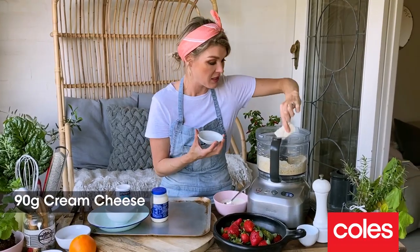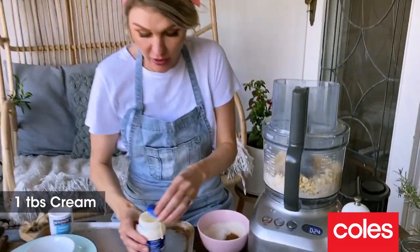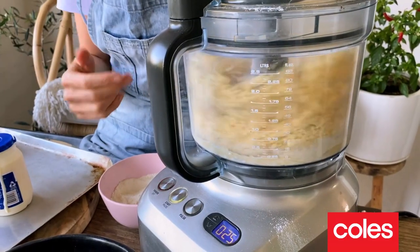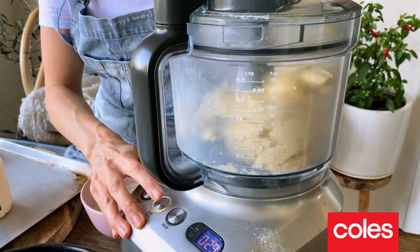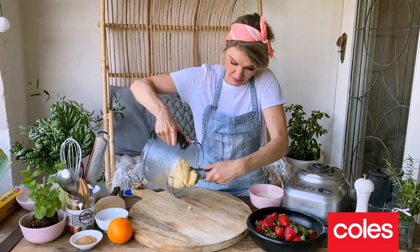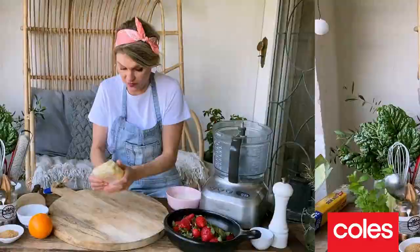I've got 90 grams of cream cheese and we're gonna blitz again. I'm going in with a tablespoon of cream and we're just gonna blitz this one last time until it forms a nice ball. Just tip this out and wrap it up nice and tight so no air can get in there.